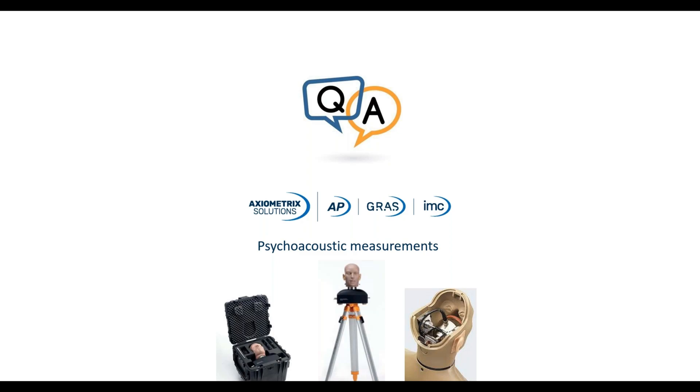If you have any more questions, you can write to me and I will answer them after this live session. Thank you very much for your attention. I hope you have been a little more educated on microphones and what to be aware of when doing drone and acoustic measurements. Thank you and bye-bye.